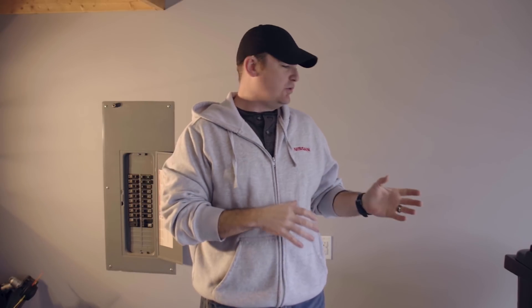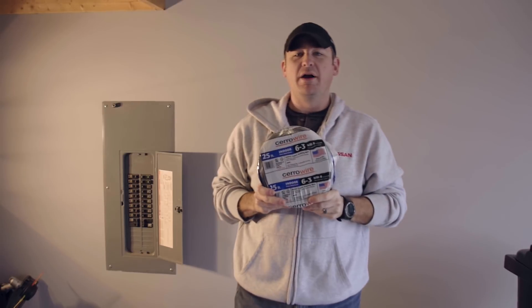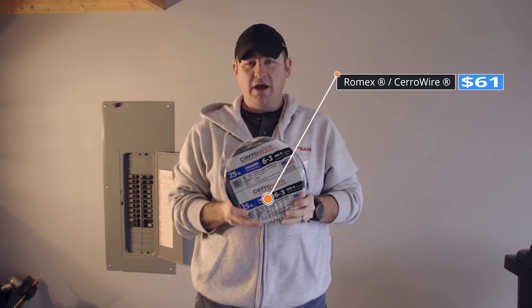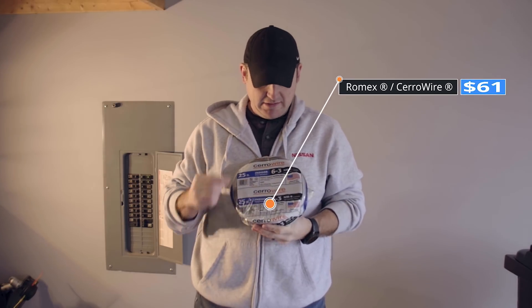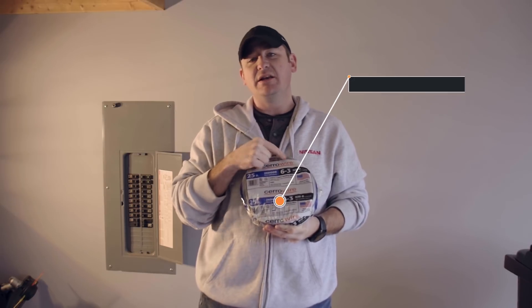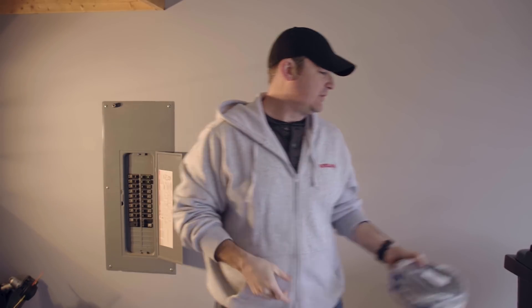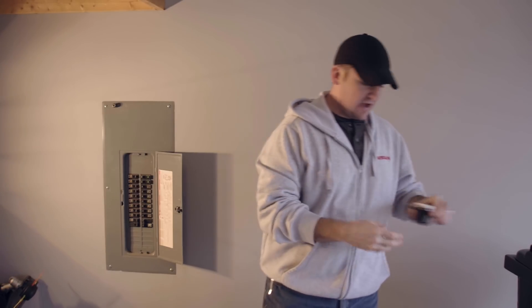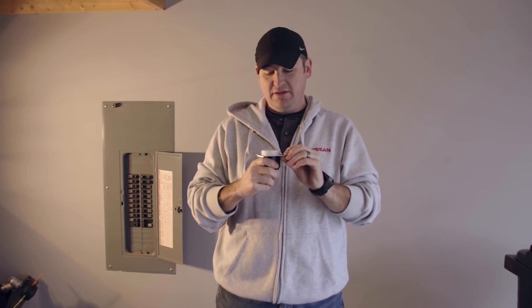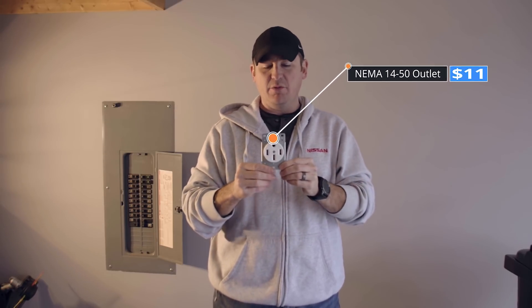We're going to go into the tools and parts you'll need to buy. First, you're going to need some wire — you can get Romex or this is Serowire. What you need for a 240 volt outlet is six-three: six is the gauge of the wire, how thick it is, and three is the number of wires plus the ground — so really four total wires wrapped together. Next you'll need the outlet. This is a NEMA 14-50 outlet. You can buy these on Amazon — all the links are down below.